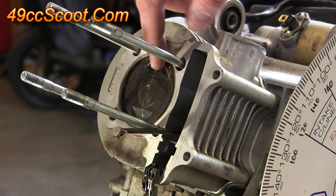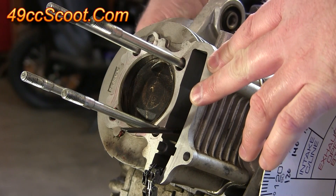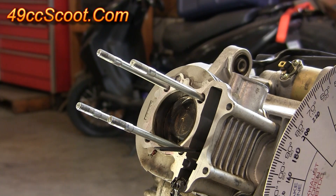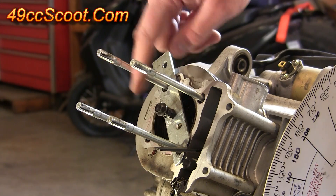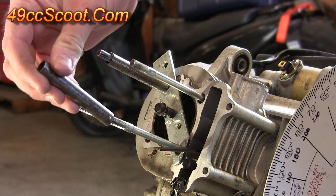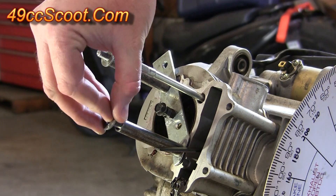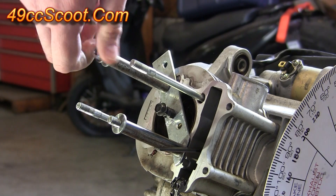Next, I will rotate the engine over so that the piston drops down in the bore a little bit. This way I can install the piston stop without worrying about it hitting the piston at top dead center. Now I can install my piston stop — I'll slide it down over two of the studs so that the bolt is in the center. I'll have to use spacers because the studs are too long to just use nuts by themselves, so I put the spacers into place, a couple of washers, and then use nuts to secure everything over the piston stop.